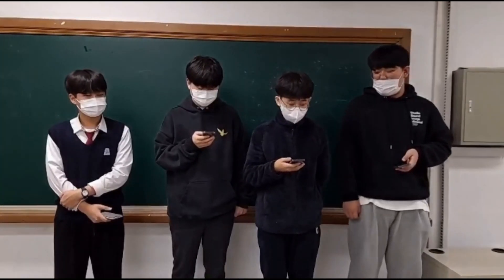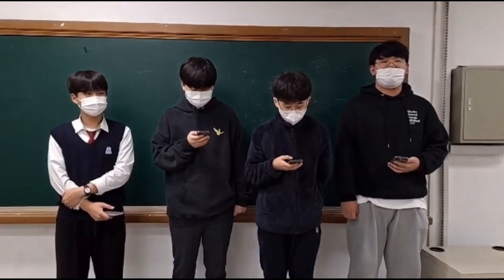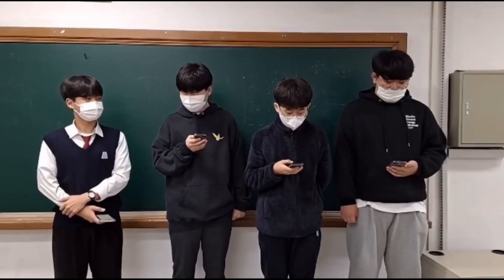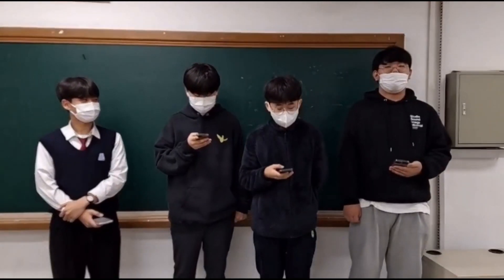Hi, this is Lee Joon Sook and I am a freshman in Guri High School. I am also a member of Team Nice Guys. RoboCup Asia Pacific 2022 is my first RoboCup participation.